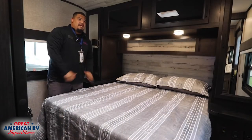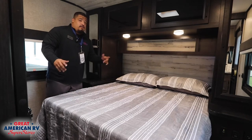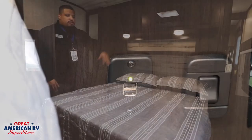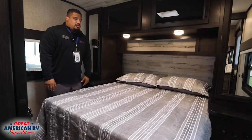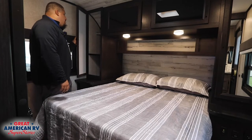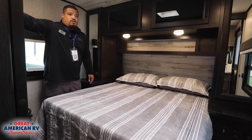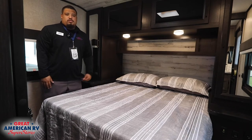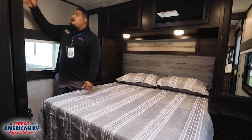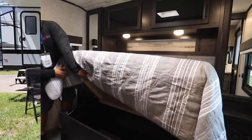Here you have the spacious bedroom for mom and dad — a beautiful walk-around bed that you can access from either side. On both sides you have outlets for phones, chargers, USBs for everything you need, a comfortable bed, and good storage throughout. There's also a nice privacy door — an actual door you can close, not just a flimsy curtain — plus plenty of space for a TV on the side and plenty of extra storage underneath your bed.